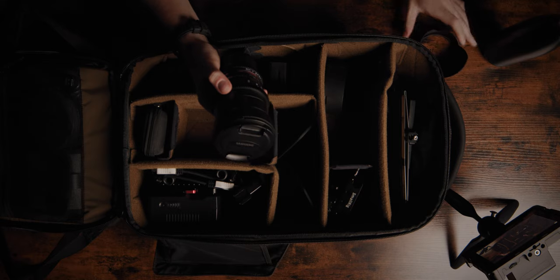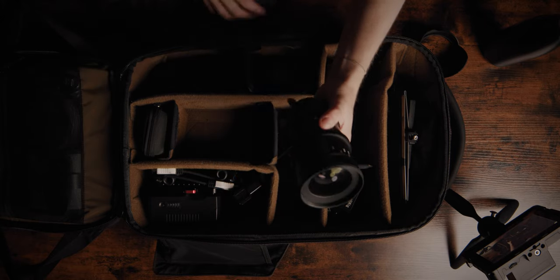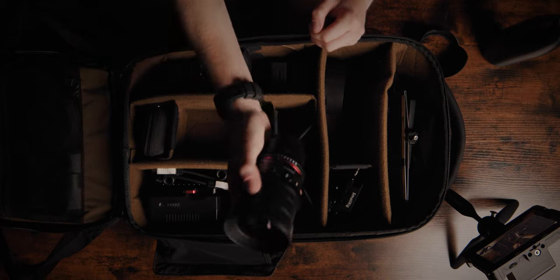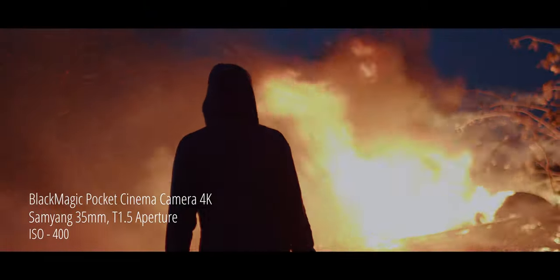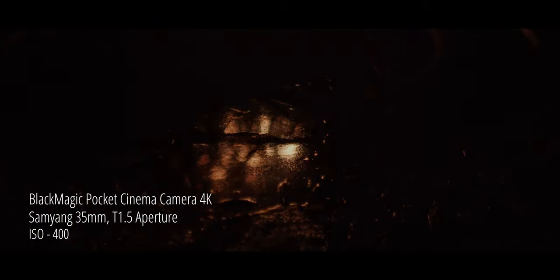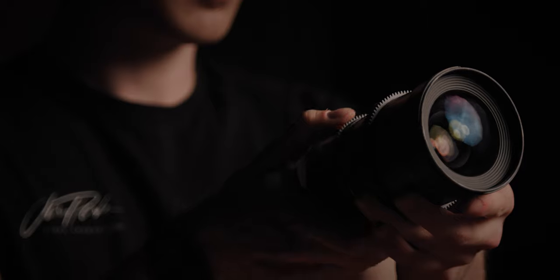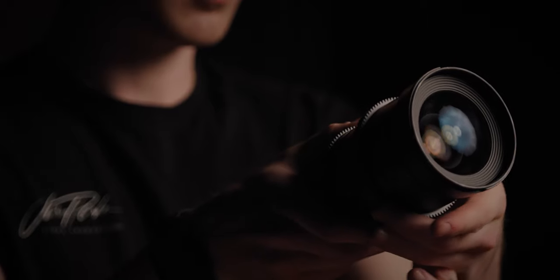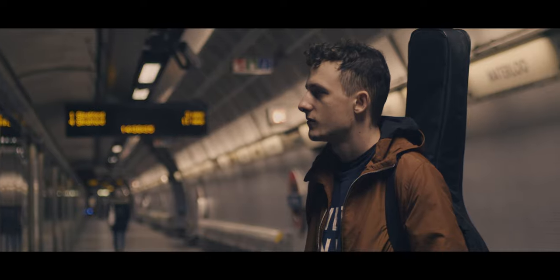Starting with my favourite lens — the 35mm, which we're using to film this video right now. I use this lens all the time. It's great for different scenarios: I can go wide or close on a subject. The aperture is at 1.4, which allows me to film great stuff in low light. It also lets me control how shallow I want my depth of field. I use it for interviews, B-roll, and cutaways — I just primarily use this lens all the time.